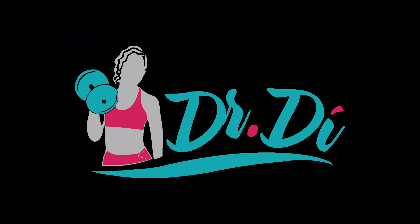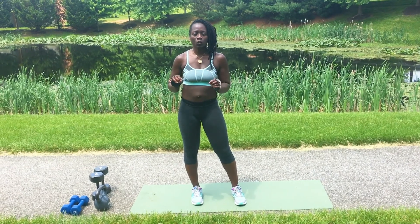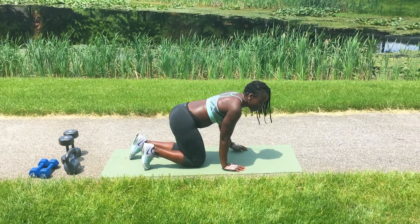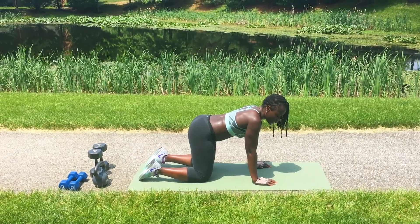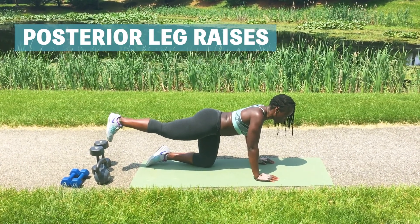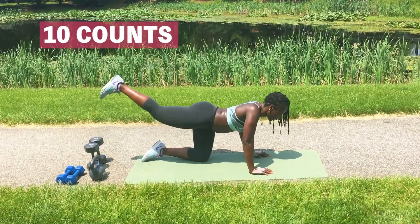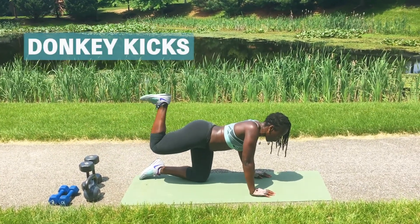Alright, so now we're going to do a quick little booty circuit. We're going to do posterior leg raises, donkey kicks, and fire hydrants — 10 of each on each leg. Come down on all fours, your knee under your hip and your wrist under your shoulder. We're going to do the right side first. Posterior leg raises, 10 counts — raise your heel up to the ceiling. Keep your tummy tucked in. 3, 4, 5, 6, 7, 8, 9, 10.